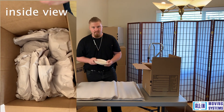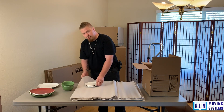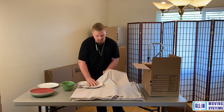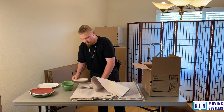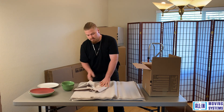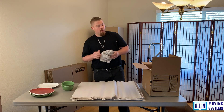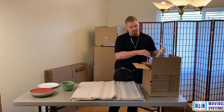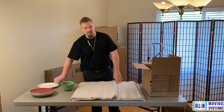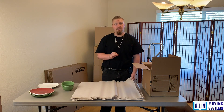Same thing with the smaller plates — same technique, smaller size. You want two sheets again: one layer, another layer, and your final layer. For the smaller plates you don't need two extra sheets; two is enough to cover all areas of the plate. Put them inside the box and separate them from the larger plates to keep things uniform. After this, we're going to show you how to pack dishware, mugs, and glasses.